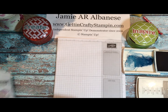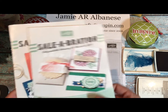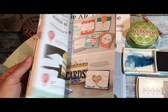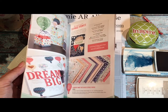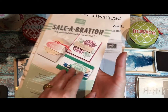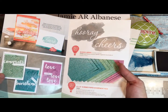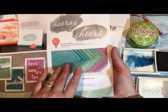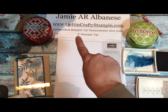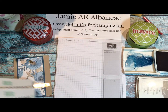The Inside of the Lines Designer Series Paper is in our celebration catalog, so every $50 you spend you can pick any one of these items for free — stamp sets, kits, ribbons, papers, an amazing collection. It's since been increased with two new stamp sets and the beautiful Glimmer Paper Collection. You can see them on my blog at GittinCraftyStampin.com.